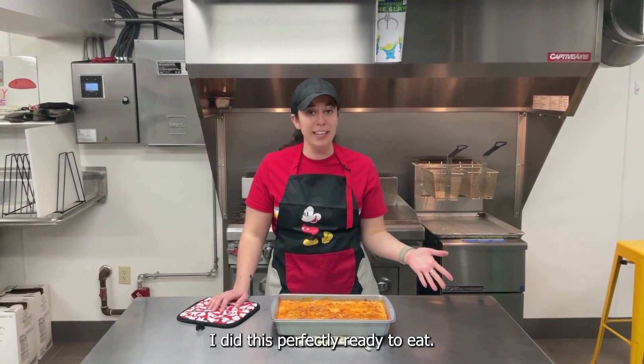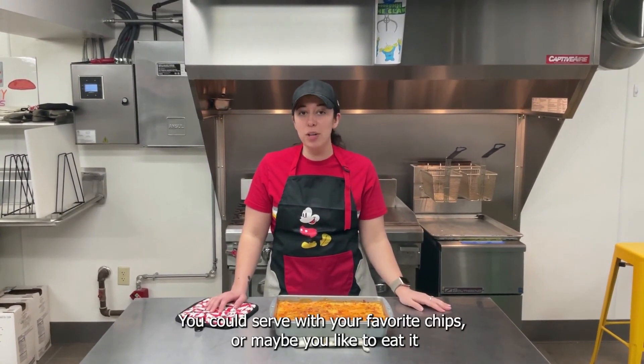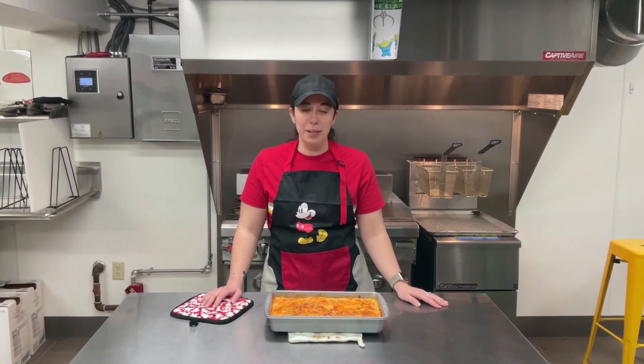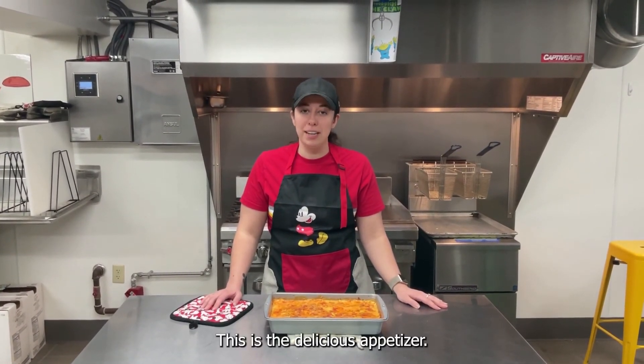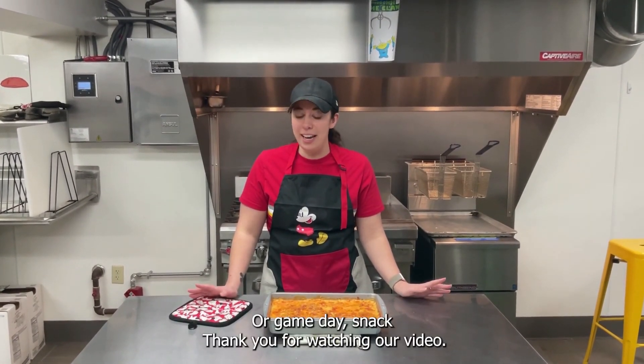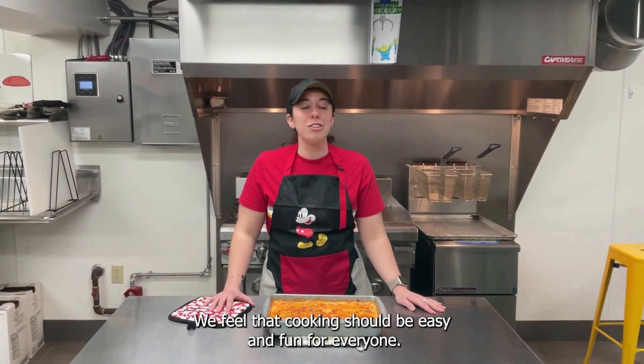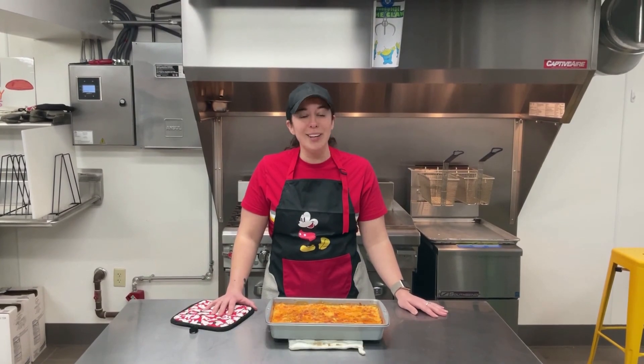Our dip is perfectly ready to eat. You can serve it with your favorite chips, or maybe you like to eat it with some carrots and celery — whatever you would like to dip it in. This is a delicious appetizer or game-day snack. Thank you for watching. We feel that cooking should be easy and fun for everyone. We'll see you next time.